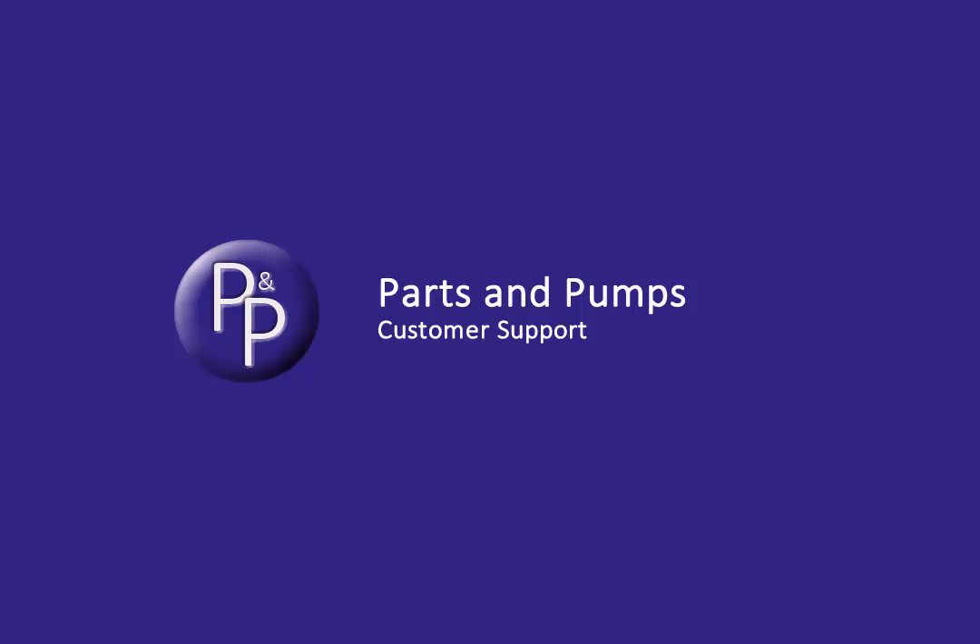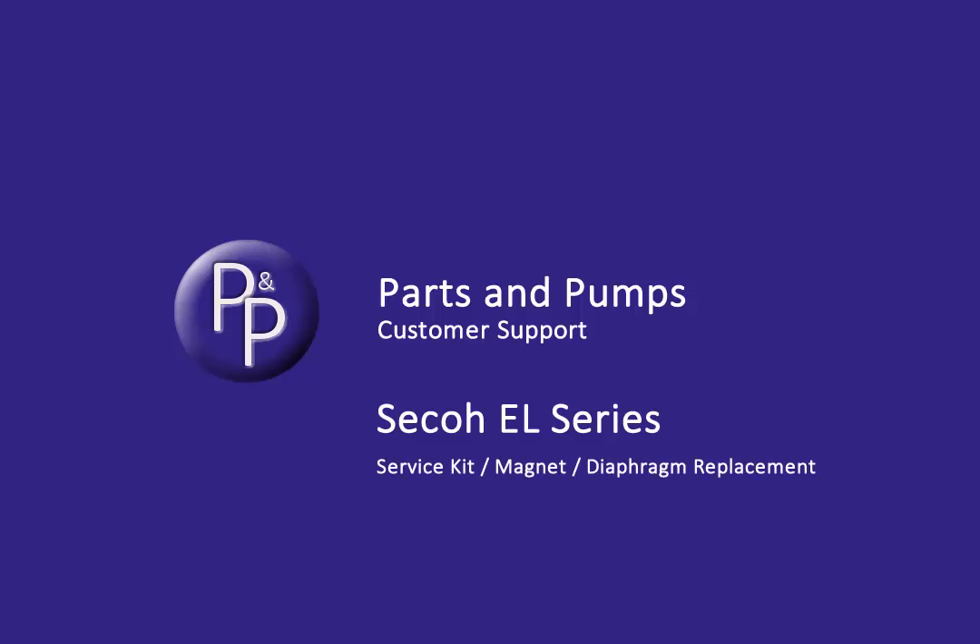Hi, it's David here from Parts and Pumps. In this video I'm going to run through the servicing of a Seco EL Series single head pump. A twin head is just the same, but twice, so if you have a twin head pump this should still be a helpful video.